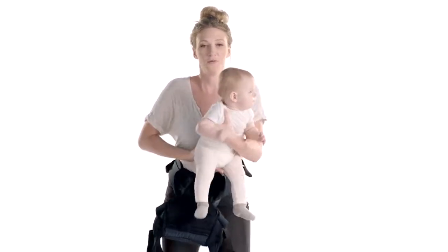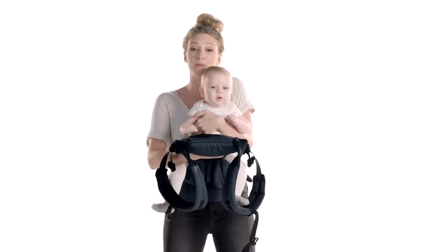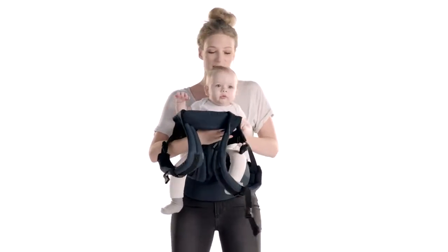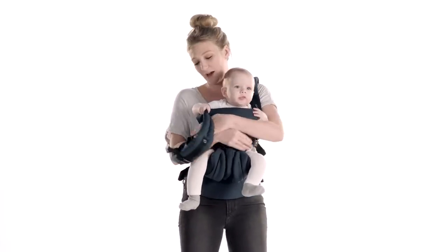Then you're going to take baby, rotate them forward, and lift the panel up supporting baby with one hand on their belly — continuing to lift — and then go ahead and put your straps back on.